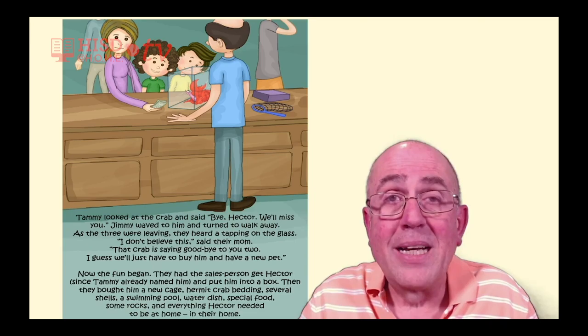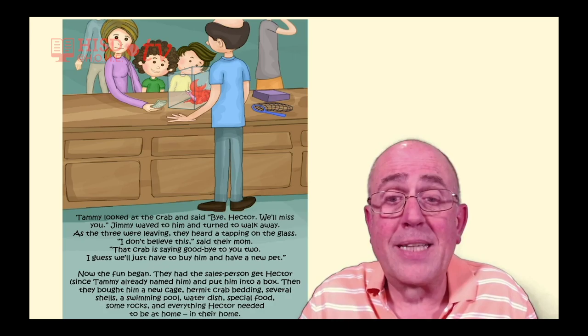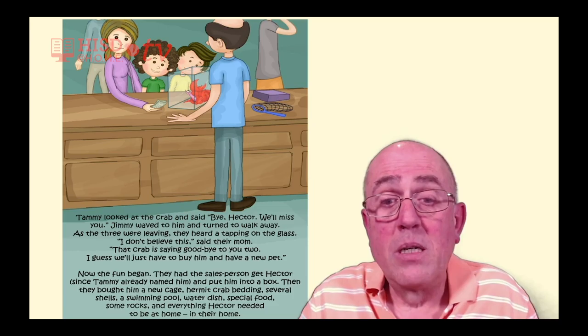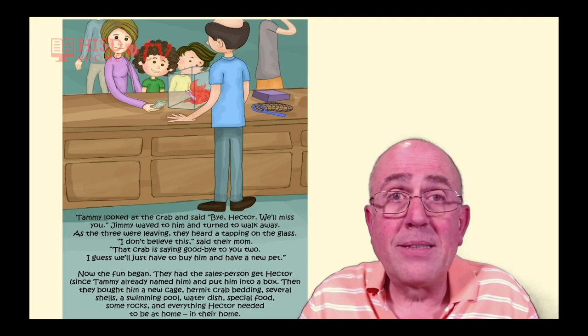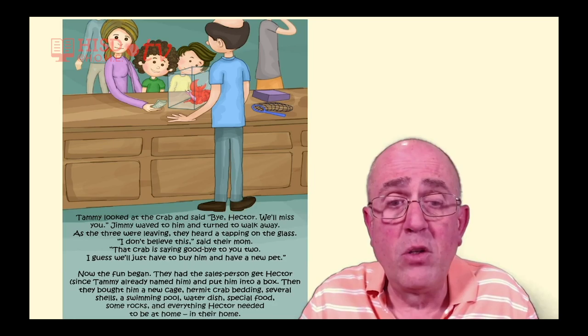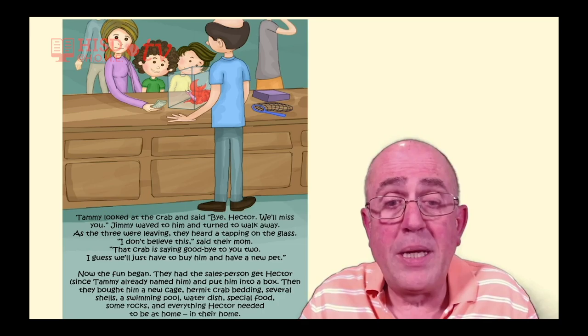They had the salesperson get Hector — since Tammy already named him — and put him into a box. Then they bought him a new cage, hermit crab bedding, several shells, a swimming pool water dish, special food, some rocks, and everything Hector needed to be at home. In their home.